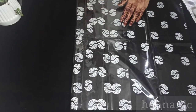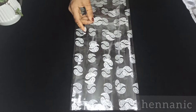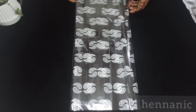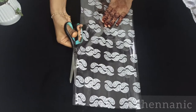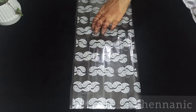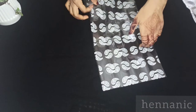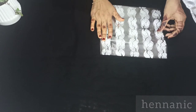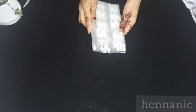Now we fold the sheet into 3 equal parts. Now we cut the two sides. The thickness of cellophane sheet is measured by microns. There are cellophane sheets available in the market. Now we have 3 sheets. Now we cut the two sides.